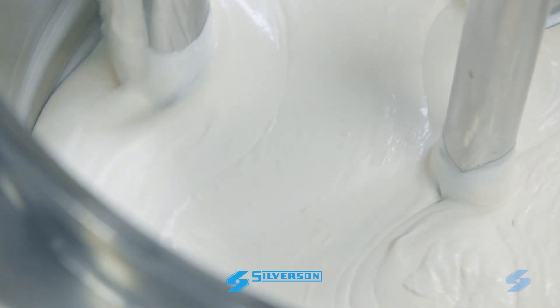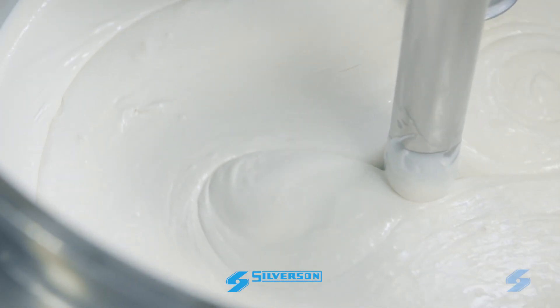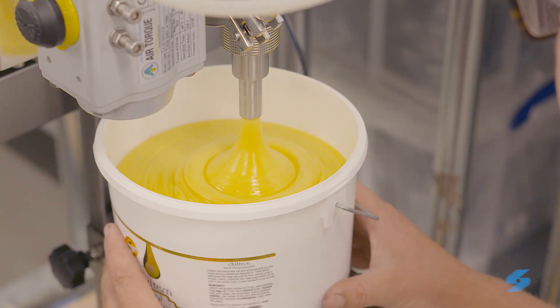A batch is completed in a short mixing cycle, and with a Silverson mixer repeatability is guaranteed. Our in-line mixers are easily added to existing processes, allowing you to produce a quality mayonnaise without the high capital expenditure of turnkey systems.